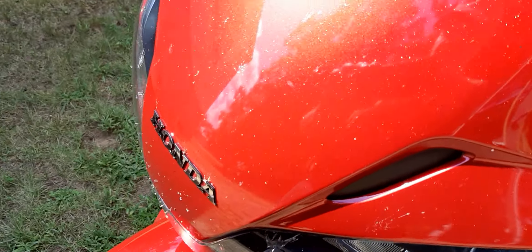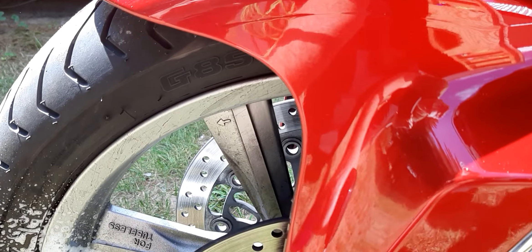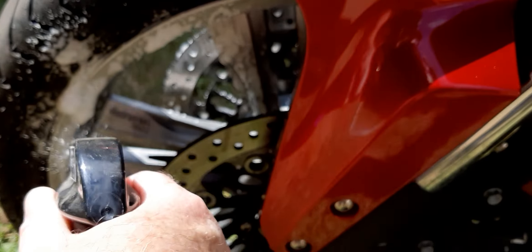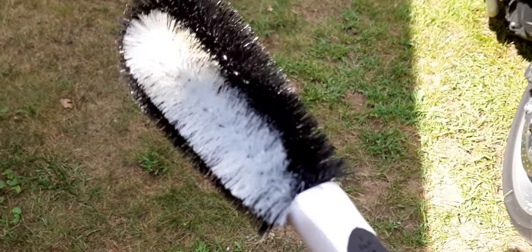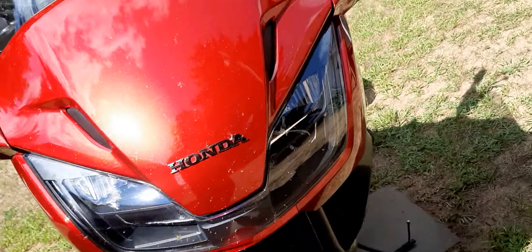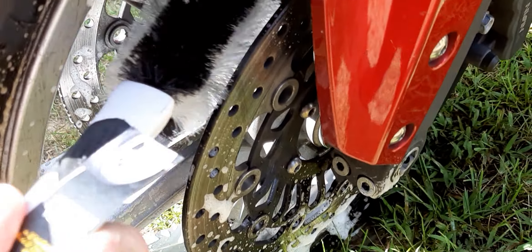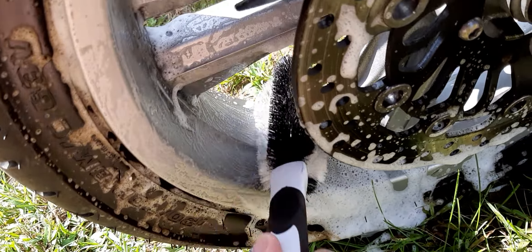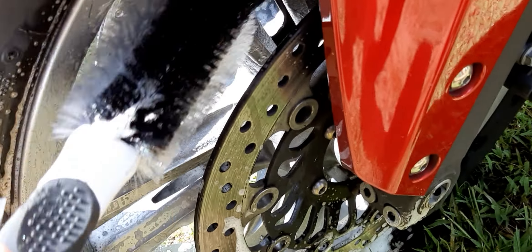The instruction on the bottle says spray down 30 seconds and then hose it off, but that doesn't really work. Here's what I do: put it on here — spray it on, you don't need that much, but it's cheap. Then I got this little brush, five bucks, bought it at Home Depot.